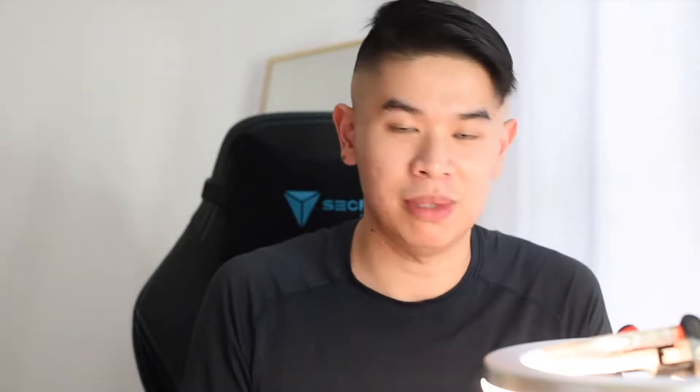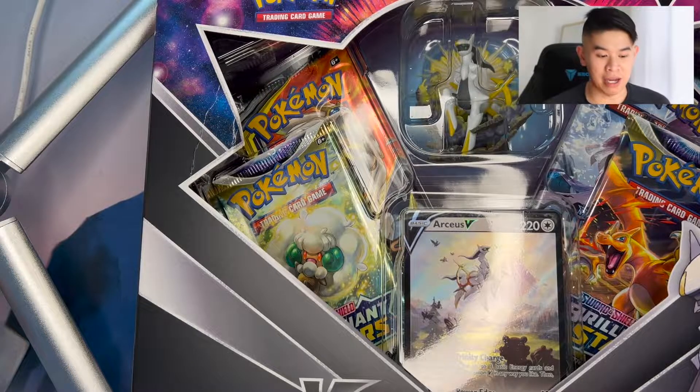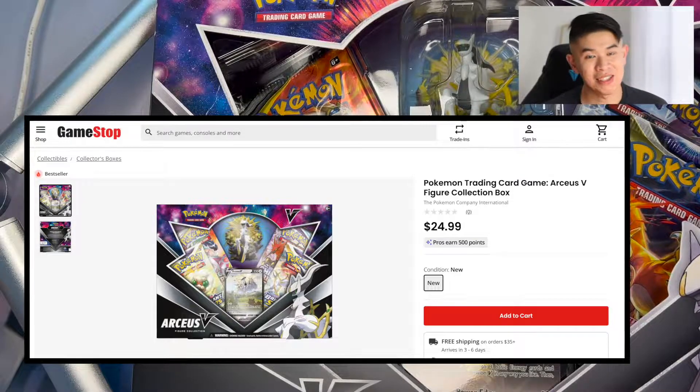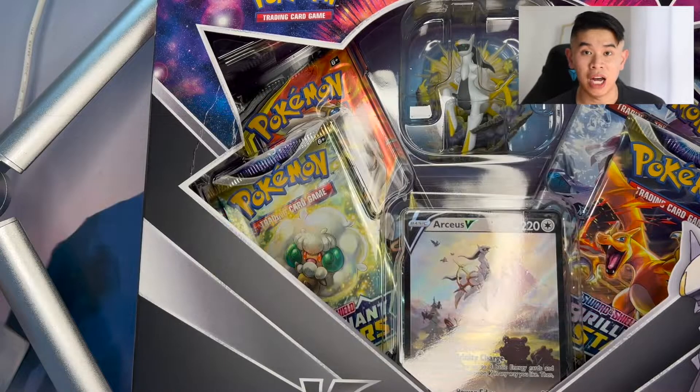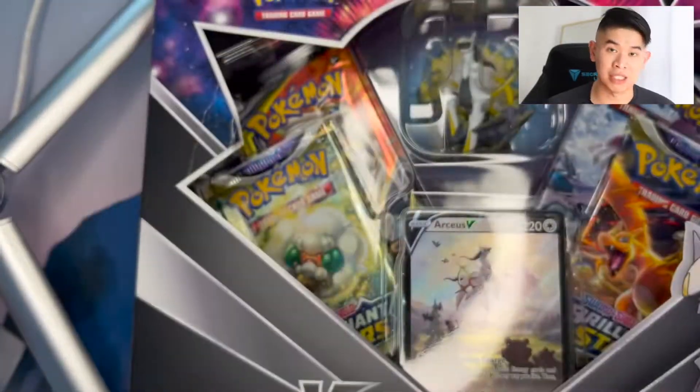This is an absolutely amazing collection box. If you watch other YouTubers, if you watch other YouTube Pokemon videos, you know that everybody's raving about this box. It's absolutely amazing. And hopefully this turns out to be a great video because it'll inspire you to buy this product for yourself as well. They're being sold at MSRP on GameStop's website and on the Pokemon Center as well. So without further ado, let's crack into these boxes. Let's see what all the hype is about. We have two of these RCSV boxes to open.